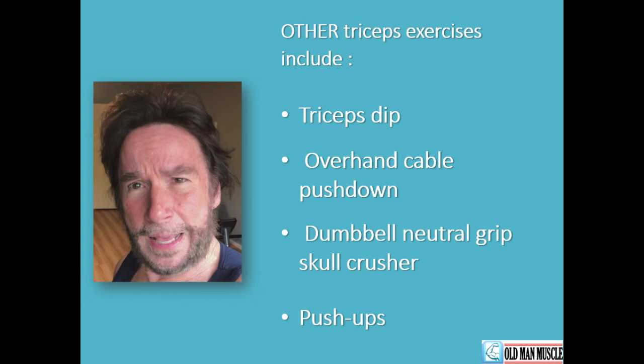I'll quickly mention a few other triceps exercises: the triceps dip, the overhand cable push down, dumbbell neutral grip, skull crusher, and push-ups. When we perform the triceps extension or any of these exercises, we have to breathe properly — we never want to hold our breath, because that would create undue strain on the heart. Instead, it's good practice to push out air, exhale, as we're pushing the dumbbell toward the back of our body, then breathe in as we bring our arm forward. That's a good cadence for the triceps extension exercise.